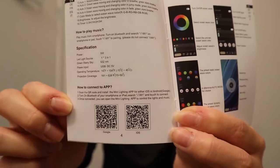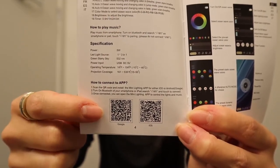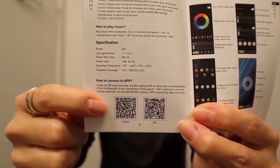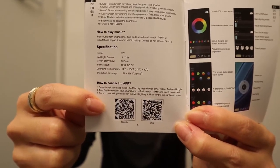In the instructions manual, you can see that there is a QR code where you need to scan with your smartphone and download the app to control the star projector on your phone. The app is called Mini Light by Song Joong.